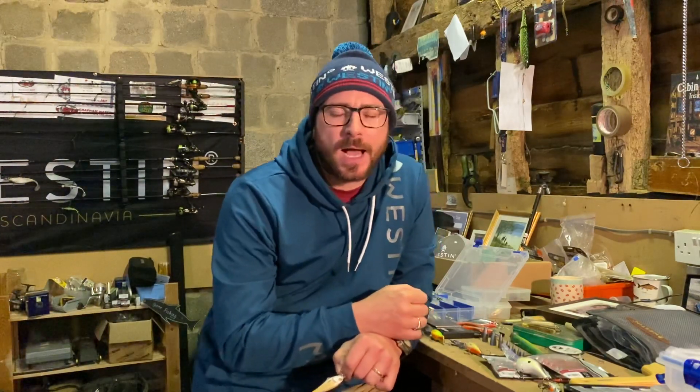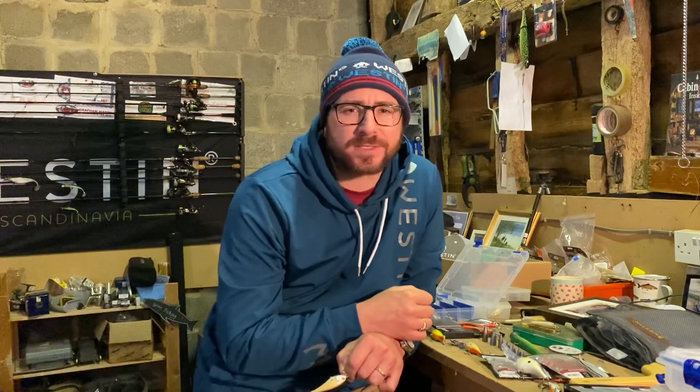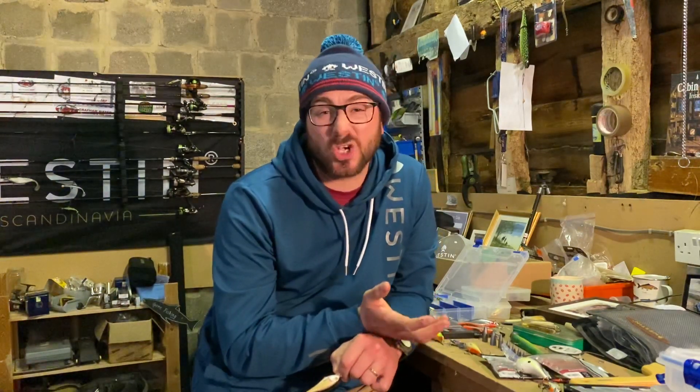Hi guys, Tom Hunt here in the kit room. Today I'm going to run through a subject which was actually asked by someone on YouTube called Viking Leviathan. I believe they're based over in Belgium and the question was basically asking around crankbait retrieval. He's got quite clear water, he mentioned he can see the perch sometimes. He's catching on soft plastics but really wants to learn more about crankbaits. He can't get any success at the moment and he thinks it's around his retrieval. It might be around your retrieval and I'll take you through some of those, but when it's specifically down to perch, there's a number of different tips I can give you.